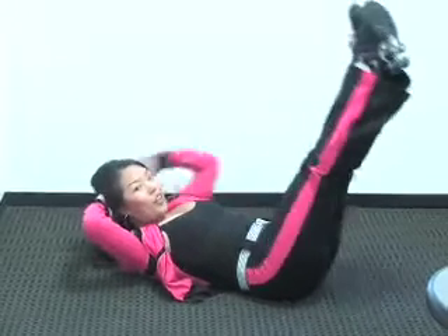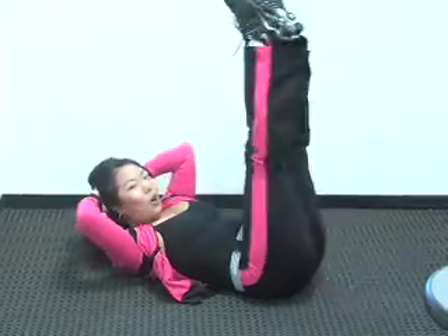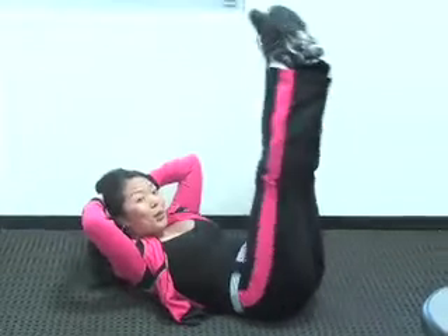This really focuses on the lower abdominals. So if there's still a little pooch hanging over your jeans — no poochies! Pull it right up. Squeeze.